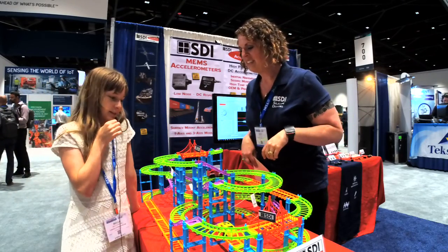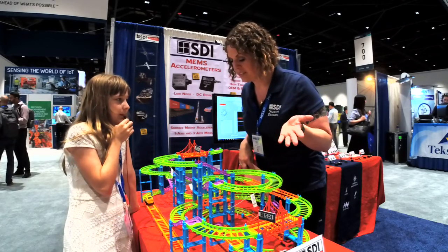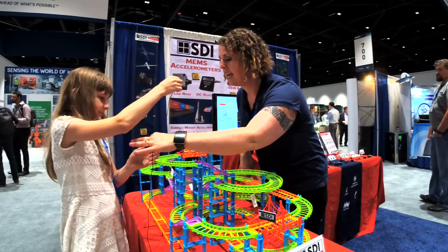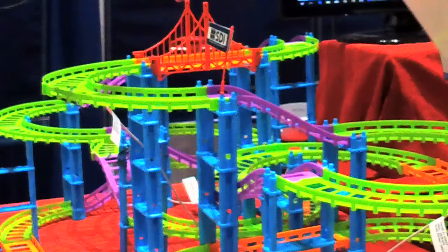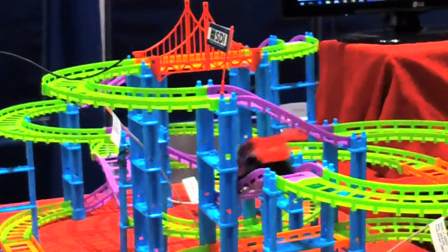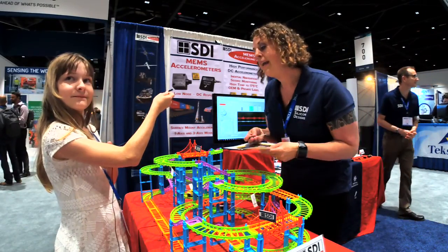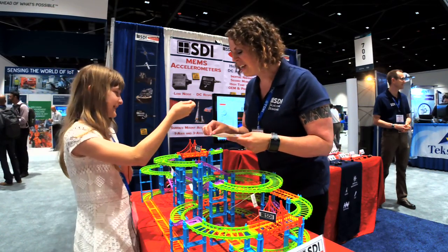We make industrial-grade accelerometers. Accelerometers are designed to measure vibration, acceleration, and impact. Here we're monitoring vibration in the track — we've got one here, one here, and one here — and you can see the spikes when they go around the track.